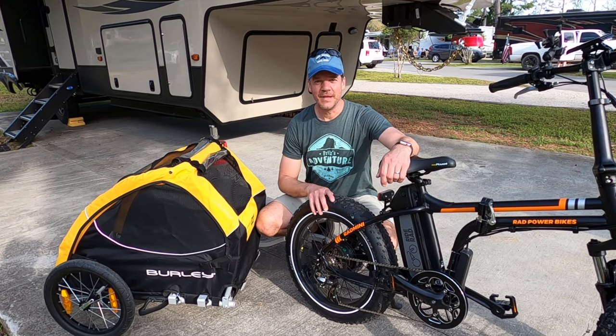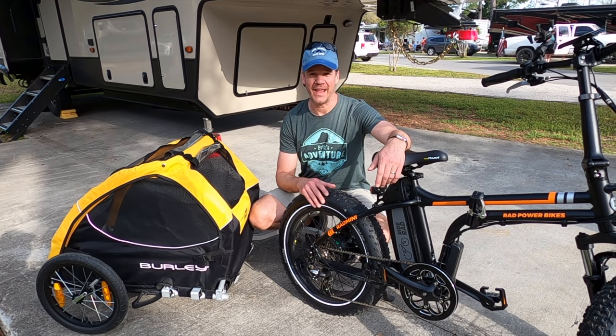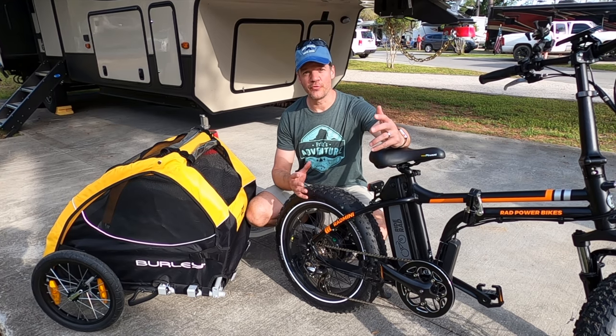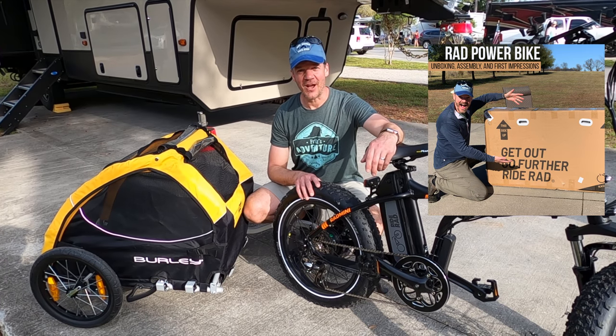We love our Rad Mini Power Bikes, and whenever we were doing our research, there were a few questions that we just couldn't find the right answer for. One of them was: what is it like to go through the unboxing and assembly process? So we did it on our own — we made a video and we would love for you to check that out.